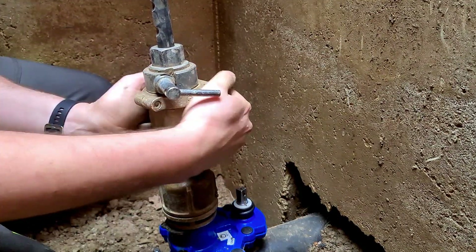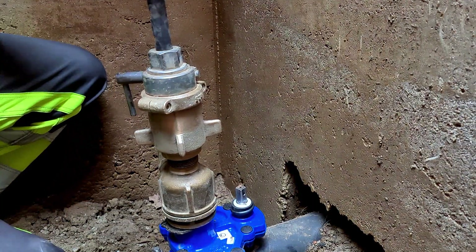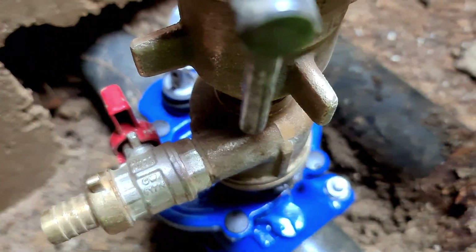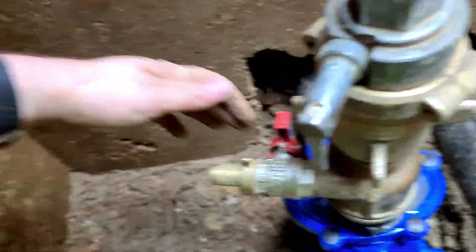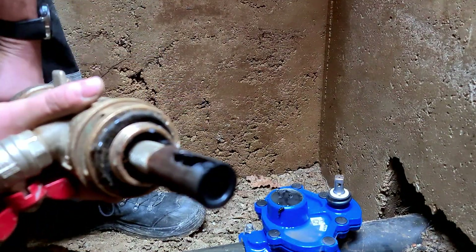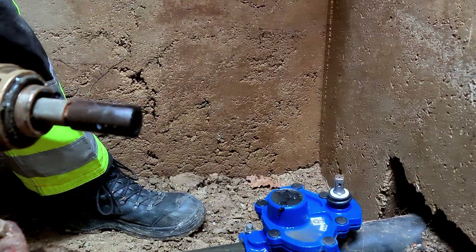Now you just spin this a little bit, you unhook this, you try to push the drill down. Now we are just gonna check if there is water. Pull the drill out — now we can close the valve like this. You leave the water out. You always wanna check if this piece of pipe is in it, that makes sure that it didn't go into the pipe and into the system.